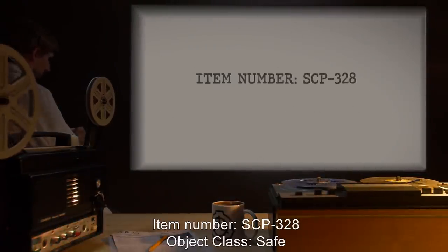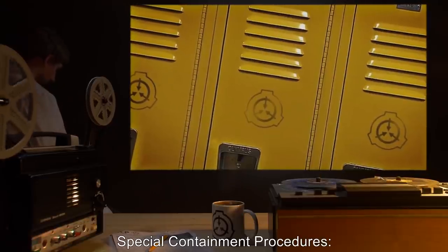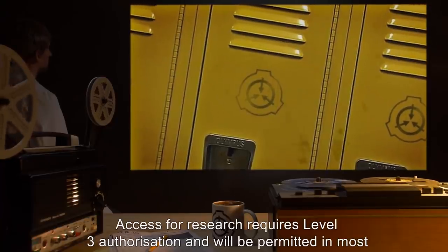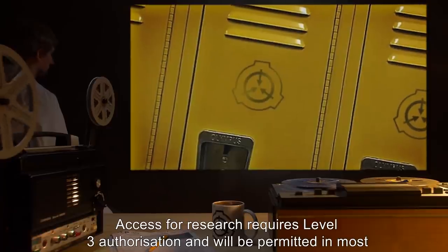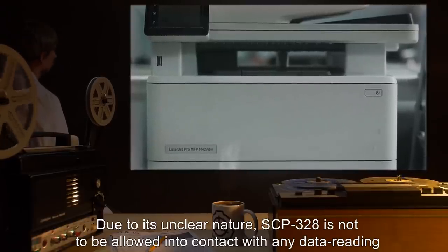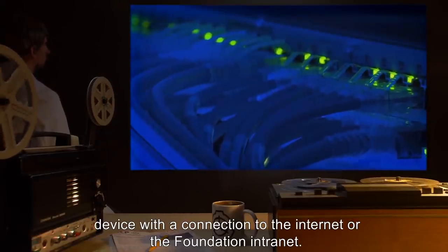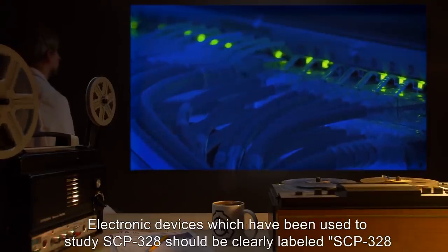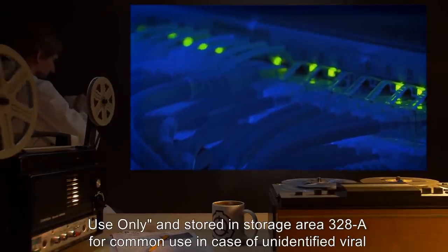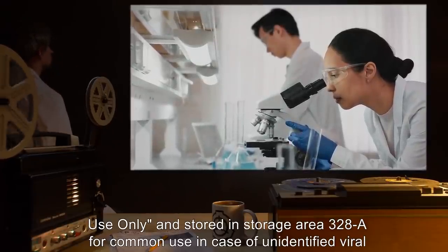Item Number SCP-328. Object Class: Safe. Special Containment Procedures: SCP-328 is to be kept in a secure locker in storage area 328A. Access for research requires level 3 authorization and will be permitted in most instances. Due to its unclear nature, SCP-328 is not to be allowed into contact with any data-reading device with a connection to the internet or the Foundation intranet. Electronic devices used to study SCP-328 should be clearly labeled 'SCP-328 use only' and stored in storage area 328A, in case of unidentified viral properties.